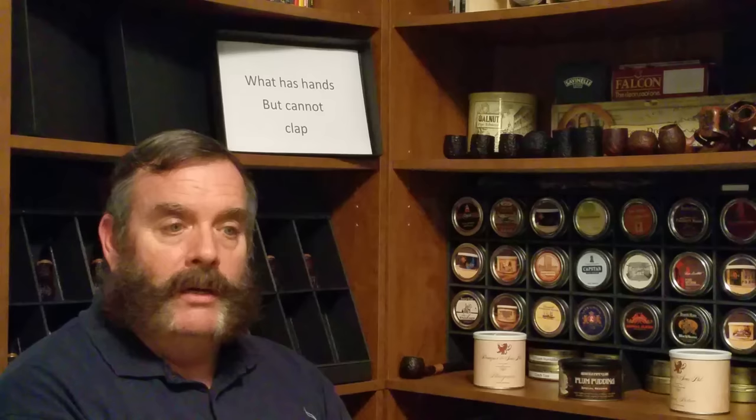Okay, let's get started. Today we're going to talk about Meerschaum pipes. The word Meerschaum means seafoam in German, and pipes of good quality come primarily from Turkey.